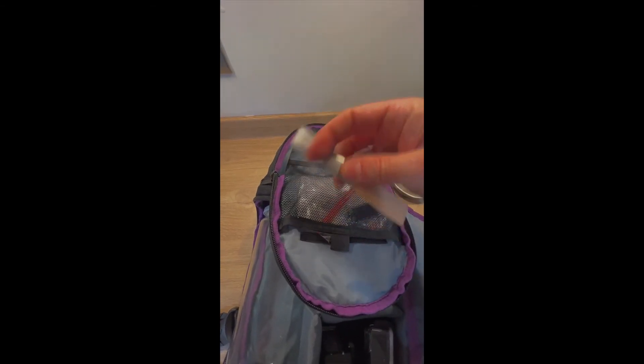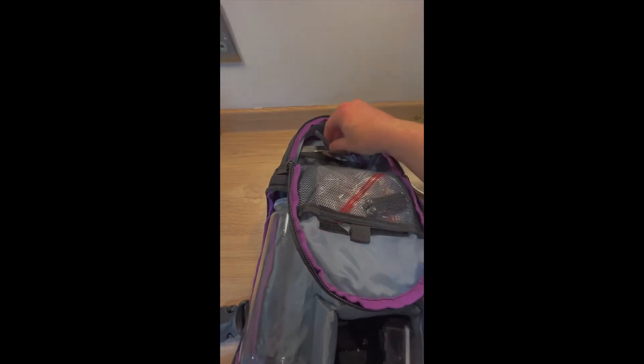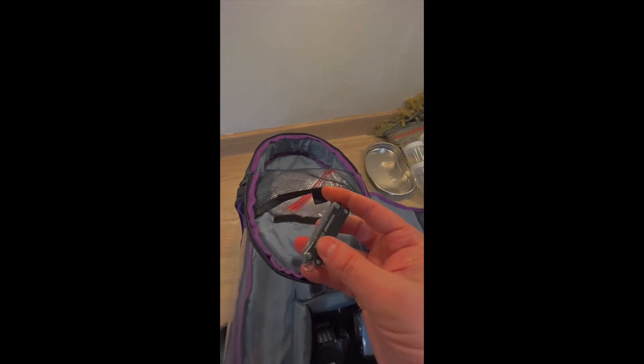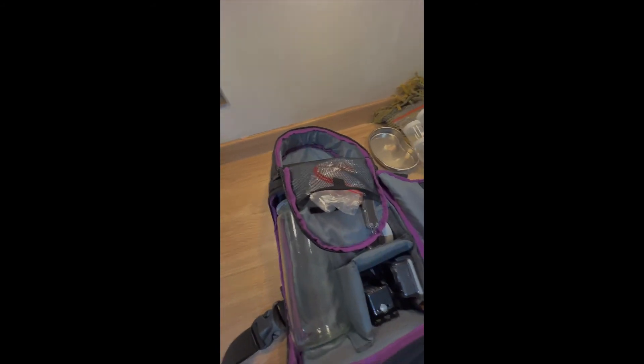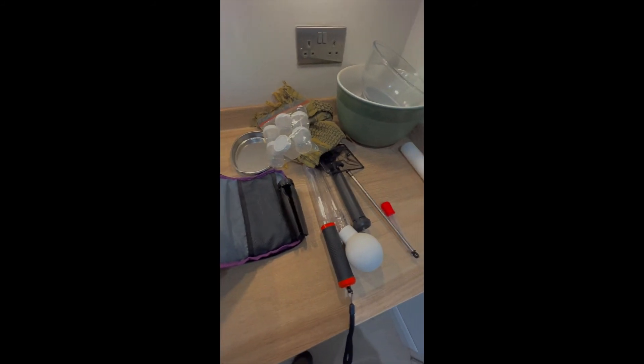A brush, a set of tweezers, and a small magnifying glass. A multi-tool and some poly bags that I can use to seal up specimens. I think that's largely it, so I'll get it all packed up and we'll go out and see what's good and what's not.